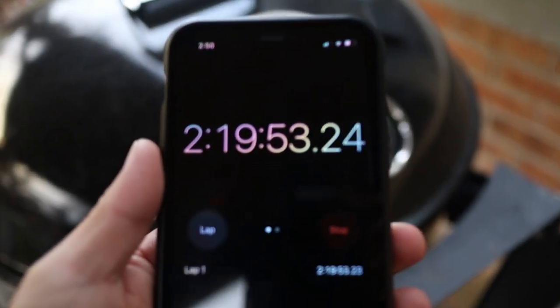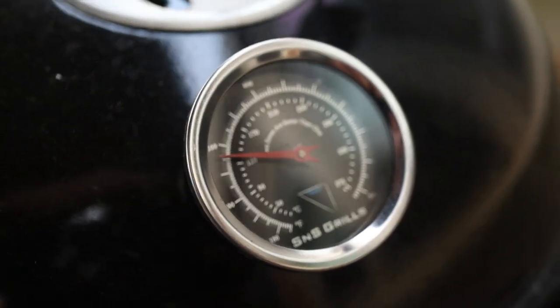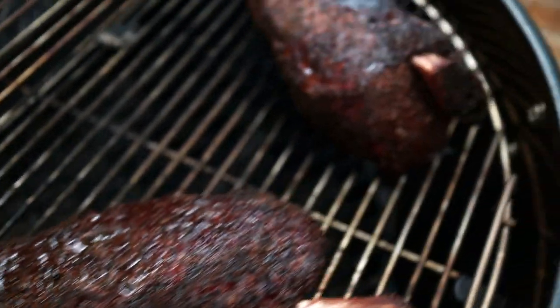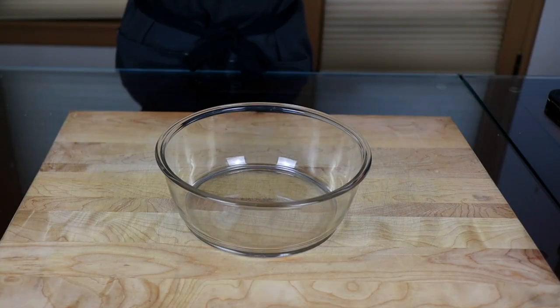It's been about 220 minutes and let's take a look. Temp is still holding steady at that 275 mark. Our beef ribs are looking pretty good — not bad for two hours, we got some good color on there.